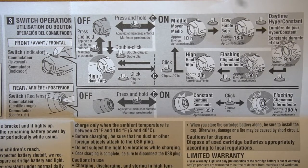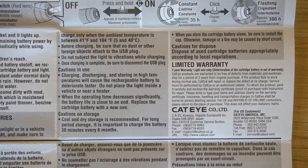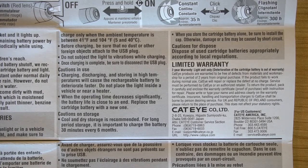The instructions explain how to operate the switches — long press for on and off, tap to change between modes. It states the light should be charged between 41°F and 104°F, and no dust or foreign objects should be on the USB plug. Do not subject the light to vibrations while charging, meaning don't charge while riding. When battery life decreases significantly, you can replace the cartridge battery.